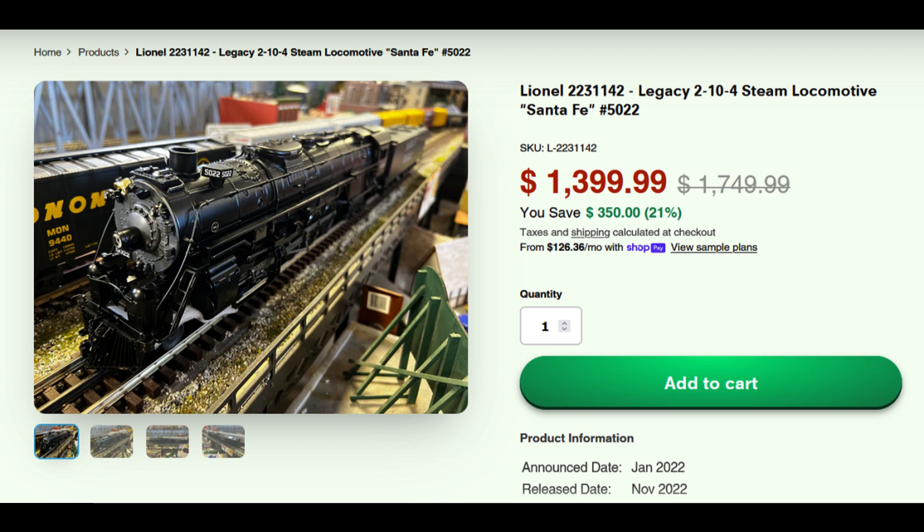In this second example, I selected a Lionel 210 for Santa Fe, product number 223-1142. The list price is $1,749.99. We have it on sale for $1,399.99 — 21% off of list. And then two lines down it says from $126.36 a month via ShopPay. And again, it shows 'View Sample Plans.'